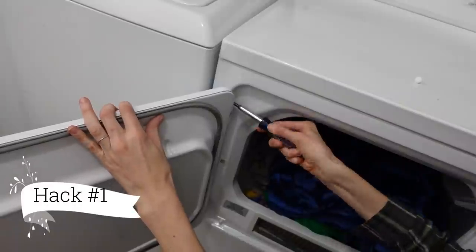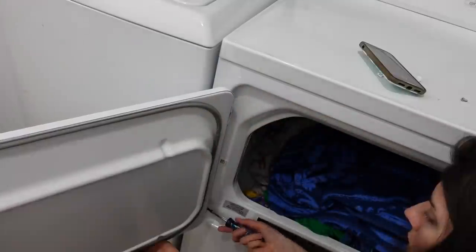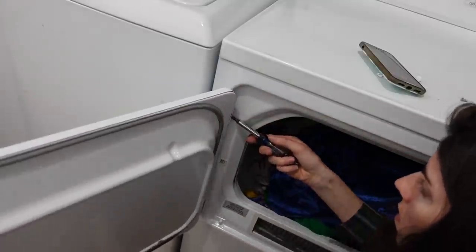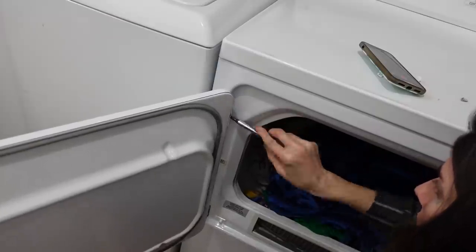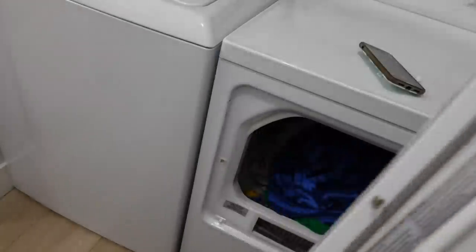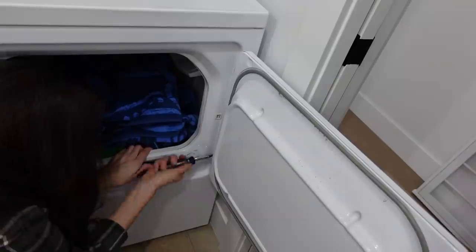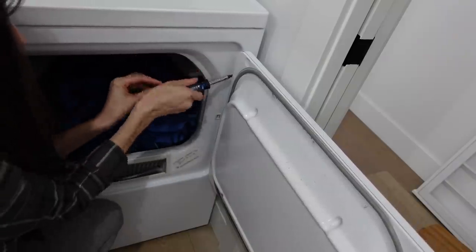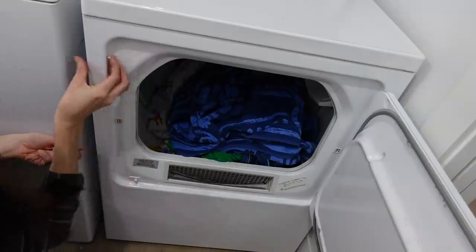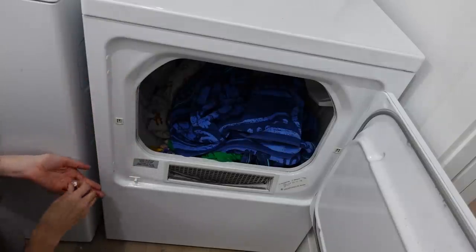The first DIY home hack is super easy — a lot of people don't know this, but you can actually switch the side that your dryer door opens on. All you have to do is unscrew the door, unscrew the little tabs, flip the door over — the handle will still be on the same side — screw it back together, put those little plugs back on the other side, and voila, you have a dryer door that opens the direction that you need.